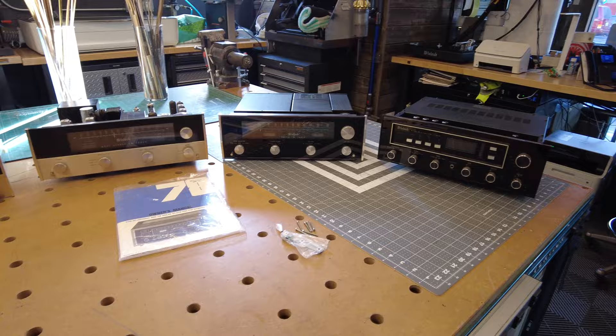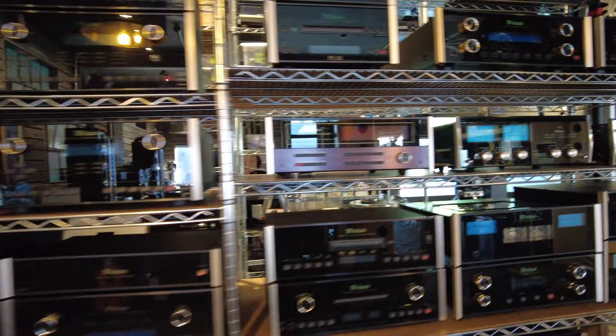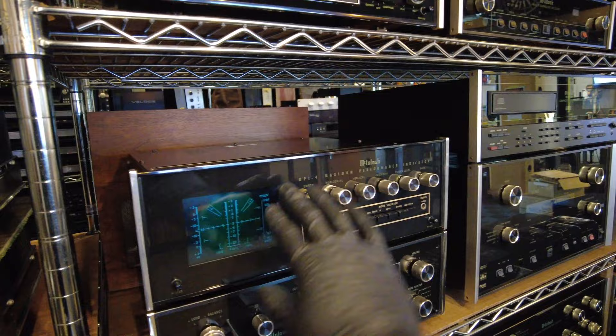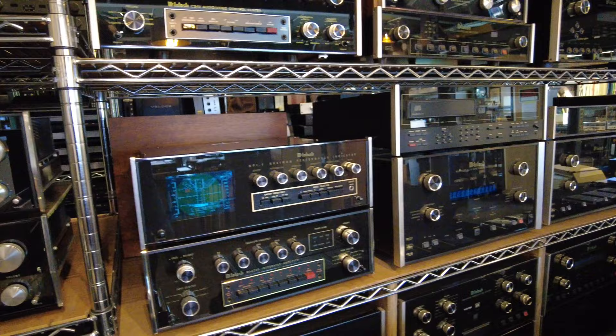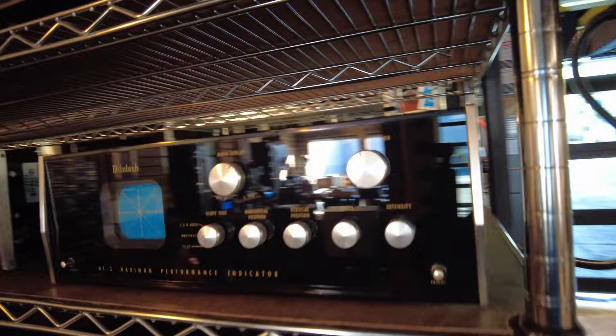I also mentioned the Maximum Performance Indicator, the MPI-4, which was sort of like a sidekick to the MR78 or the MR77. Here it is — it's got an oscilloscope on it. It's essentially just an oscilloscope in a box. You connect this or sit it on top of the MR78 and you can actually see the signal and do more precise fine tuning than is allowable by the display on the 78. And there's an earlier one as well called the MP3 — that would be a match for the MR71. Another super cool piece that's been restored.